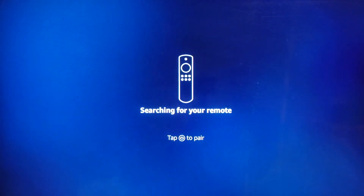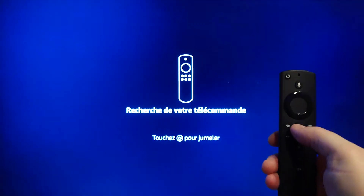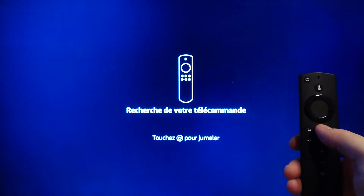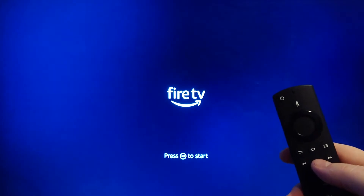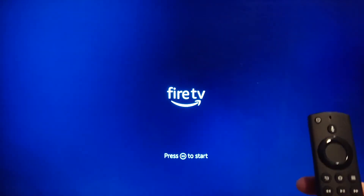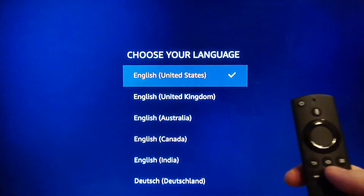It's not connected to the internet yet — it says searching for remote. So we tap the home button to pair it as it asks us to. You can see the flashing blue light on it. Now we press the play and pause button to start.